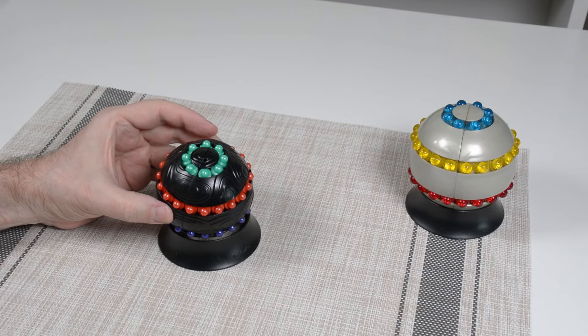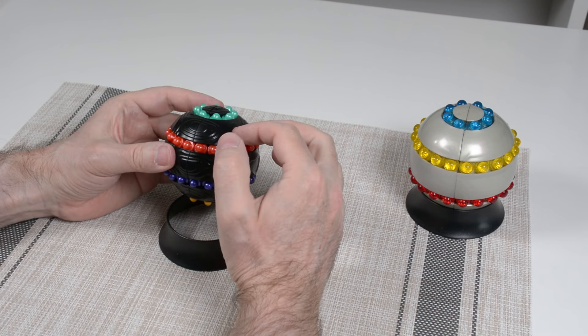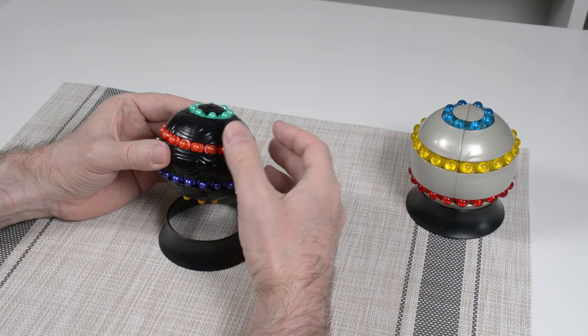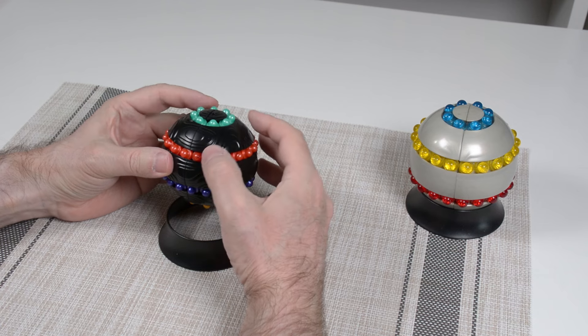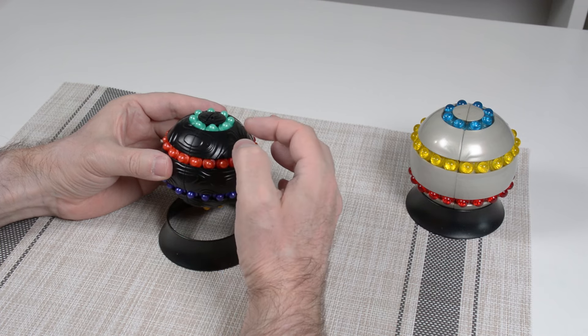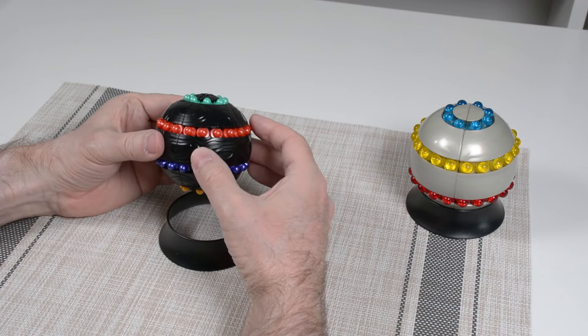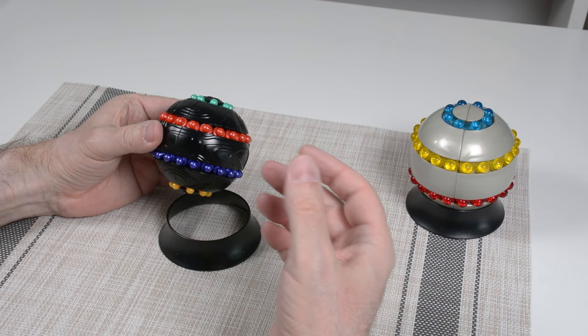I'm going to scramble this and then do the tutorial. The tutorial only has three steps. There are many different ways of solving this, but I think this three-step method is probably the easiest to explain and demonstrate. All right, let's get started with the scramble.